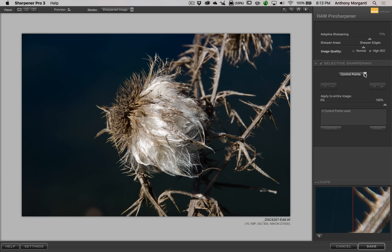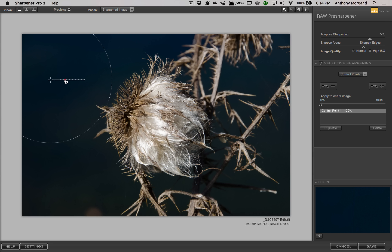There are two different ways to do selective sharpening in the RAW pre-sharpener: control points and color ranges. We'll start with control points. There are two buttons — one puts a control point with opacity 0 and one with opacity 100%, but it doesn't matter which you click because you can move the slider after. I'll click the plus and put a control point right there. The first slider controls the size of the area being affected — I'll drag it out to cover the area.